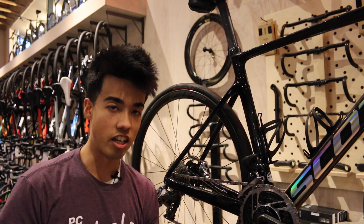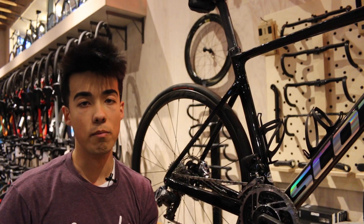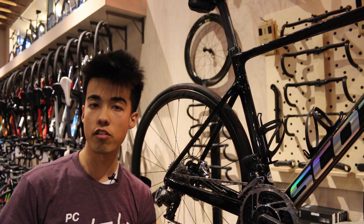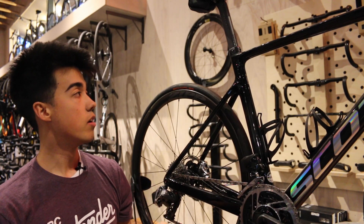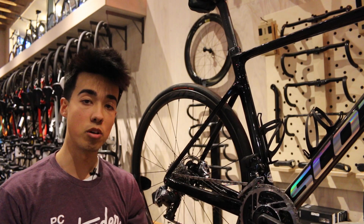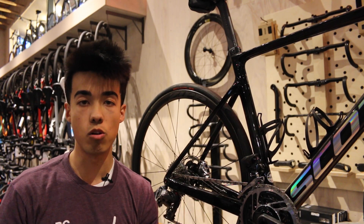That actually leads me to the next thing I like about the Addict RC, which is the simplicity of the seat post as a whole. The seat post design right here is shared with the Foil aero road bike; however, they were able to cut 66 grams off of it, cutting it to just 142 grams for the seat post uncut. They put in this new seat post clamp right here which, at just 12 grams, offered enough clamping force to cut some weight off that seat post and make it a little bit more flexible and aid the ride quality of the bike as a whole.